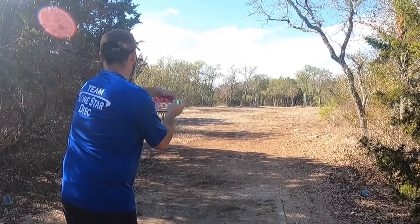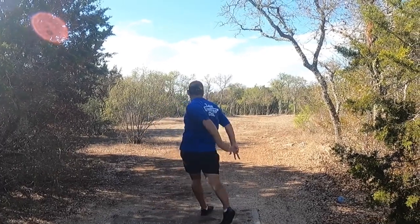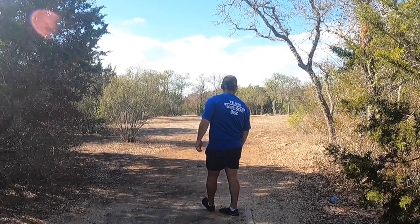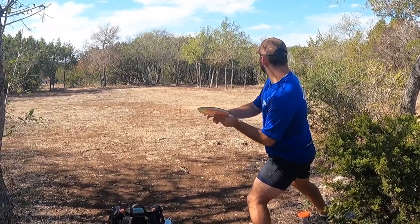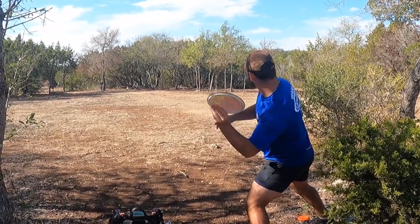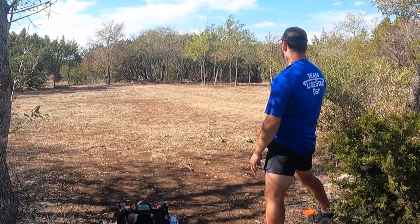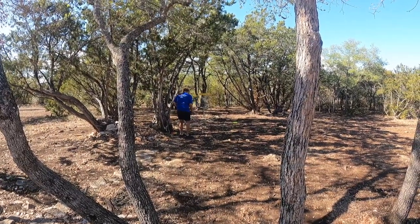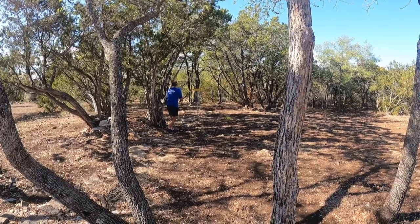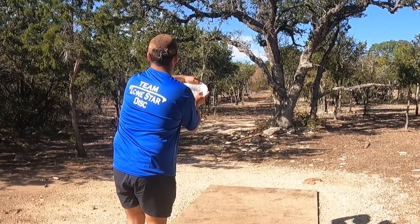Hole eleven — very straightforward: throw it straight and avoid the trees on the left. I do not avoid the trees on the left and kick straight down. I pick up and throw the same disc on a flex-line forehand, hit one of the trees guarding the basket, and get a very fortunate roll. Luckily I have a nice 15-footer for par.